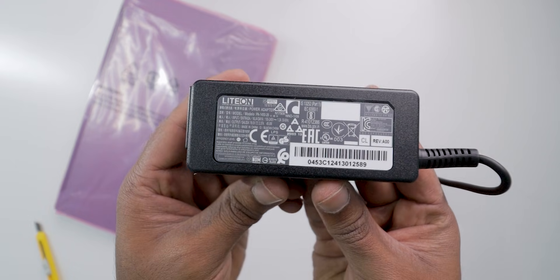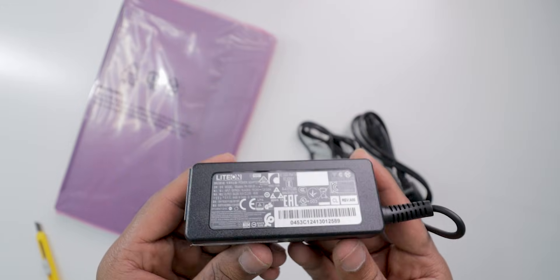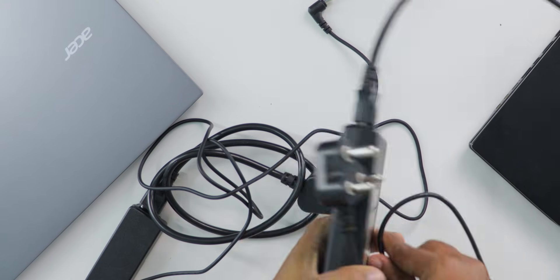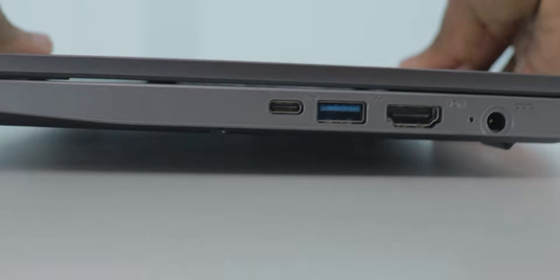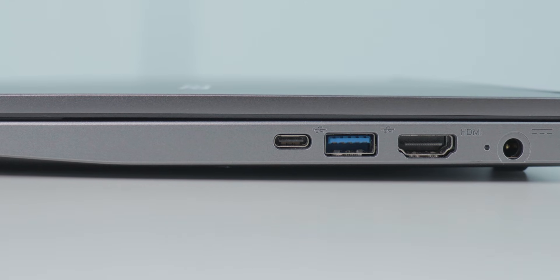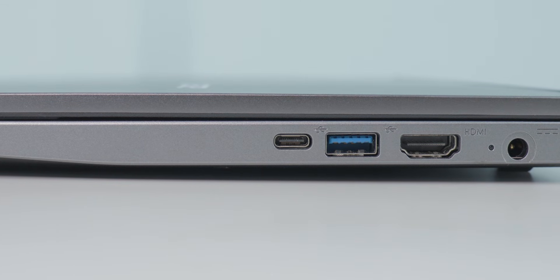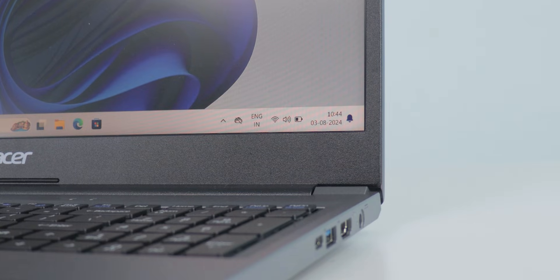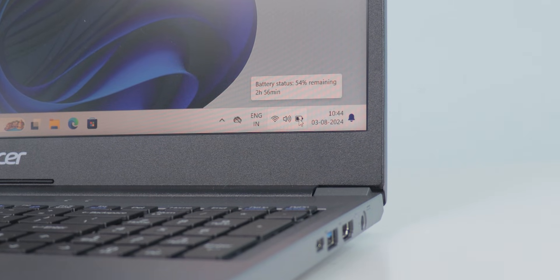You get a 45-watt charger in the box. I didn't test the exact charging time from zero to 100%, but on average it takes around one hour to one hour 45 minutes to fully charge from zero percent in powered-off condition. Even though this laptop has a Type-C slot, you cannot charge through it — you need the cylindrical barrel-type charger.